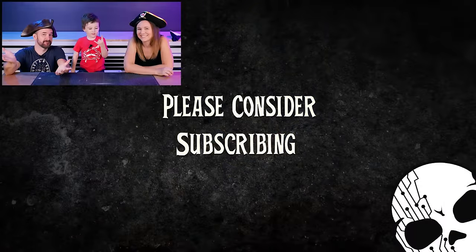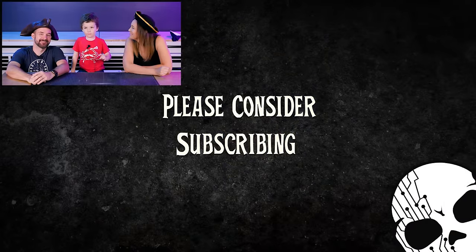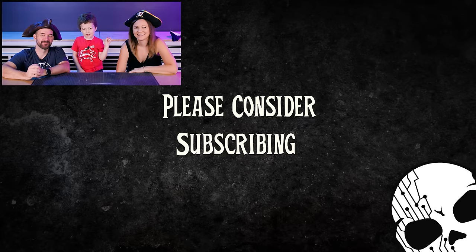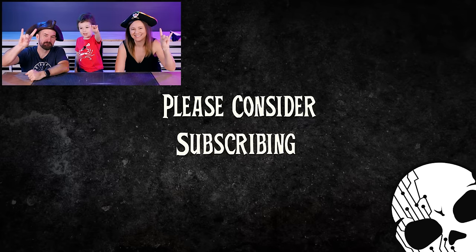This is the end of this video. But if you want to see more pirate stuff, search for the drinking consultants. Until next time, stay wicked. Bye!